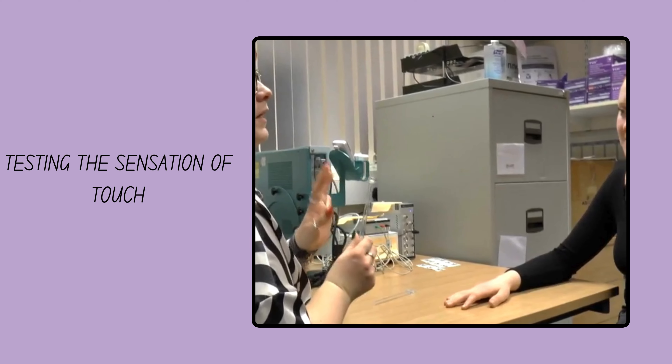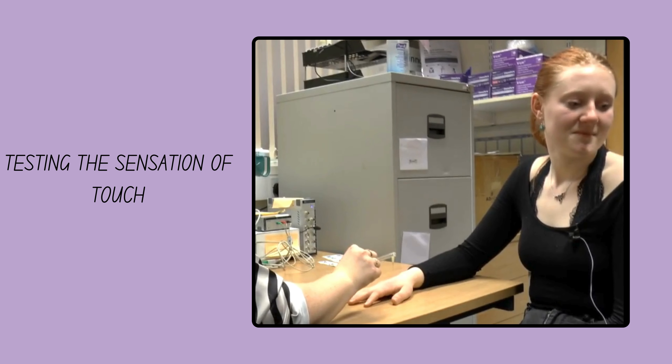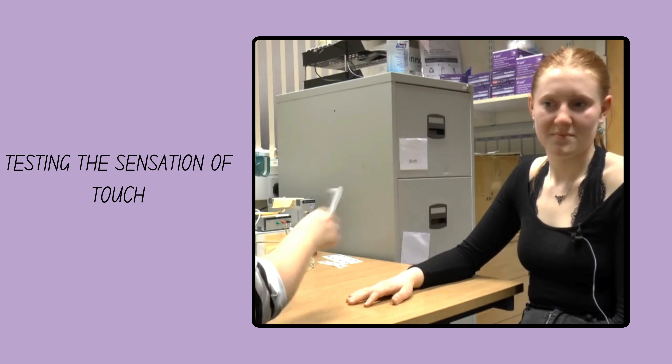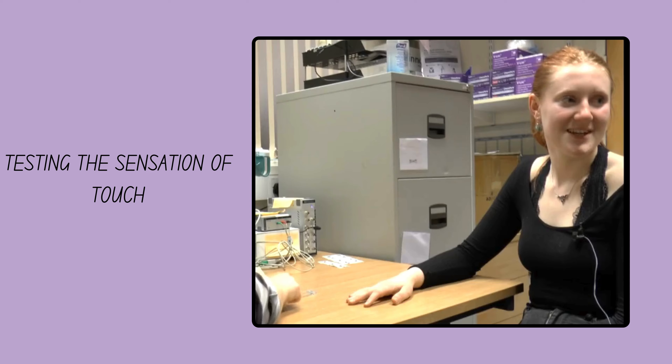I will poke you with these and I want you to look away and just tell me if you feel anything, okay? Mm-hmm. Great. Not really. No. Great.